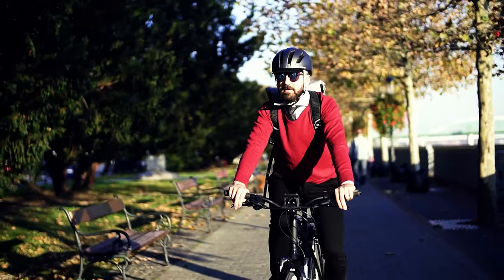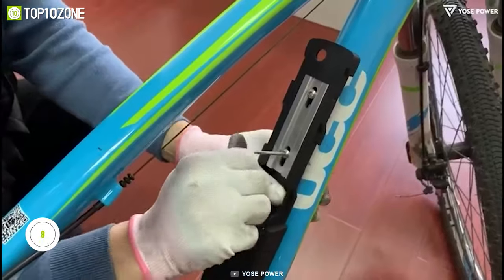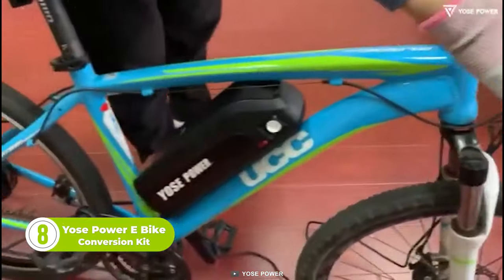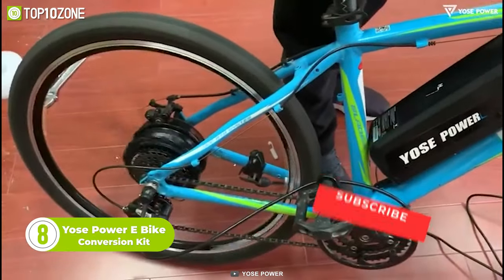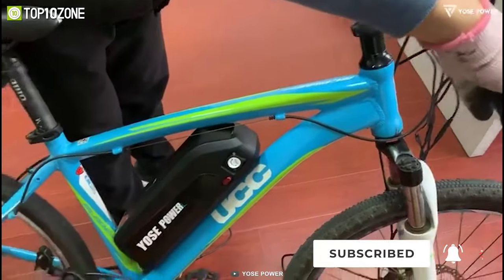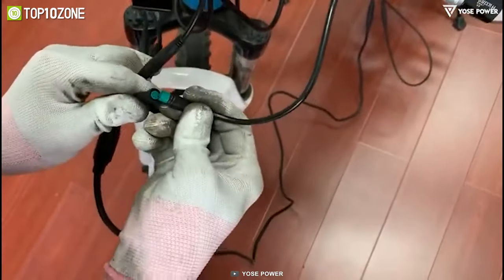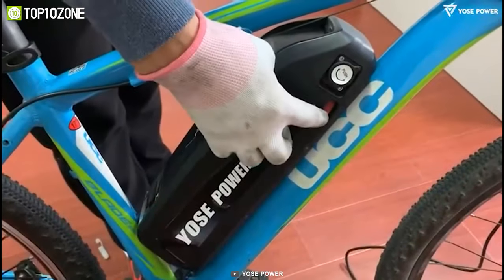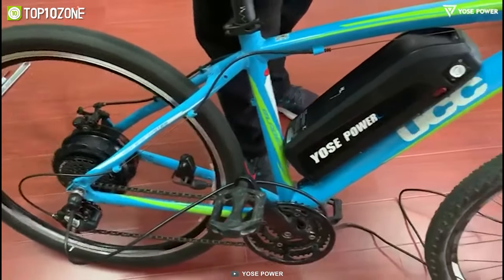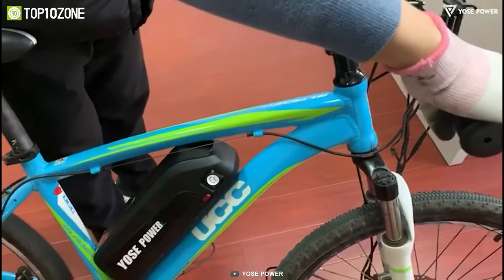Looking for a budget-friendly option for converting a traditional bike into an electric bike? Here's the Yeo's Power E-Bike Conversion Kit. It features a 500-watt rear hub motor that can deliver a maximum speed of 25 miles per hour. The kit also includes a 48-volt battery, a thumb throttle, and a PAS sensor. It's also equipped with a BMS system that prevents overcharging, over-discharging, over-current, and short-circuit protection. The motor is waterproof with an IP65 rating, and the kit has a pedal assist mode allowing the rider to choose between different levels of assistance.